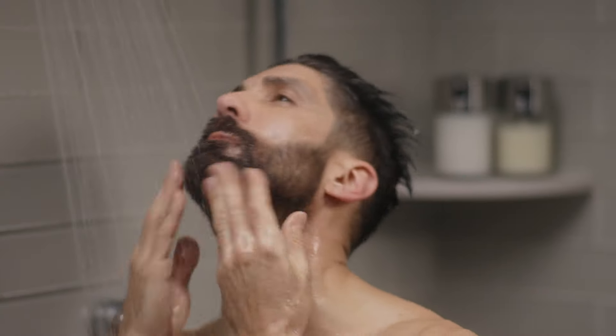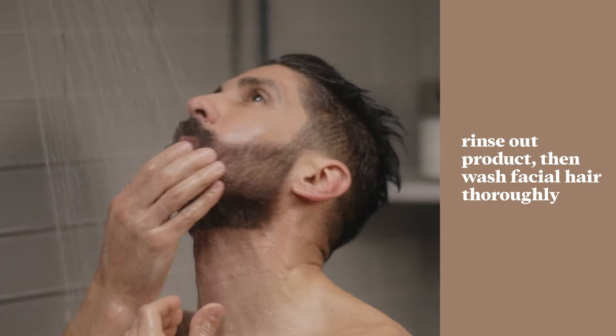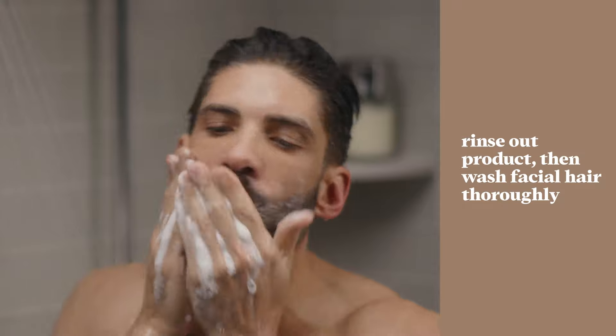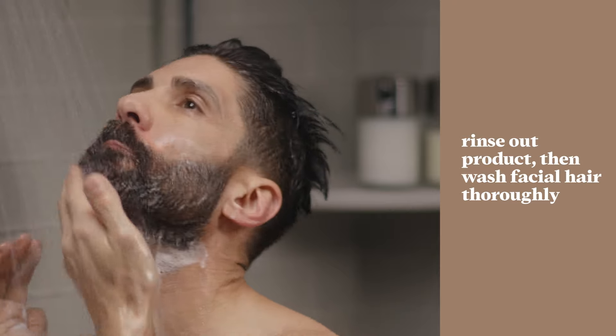After five minutes is up, rinse out the product in the shower until the water runs clear into the drain. Once you've rinsed the product out, wash your beard thoroughly with a shampoo or beard wash — not bar soap — then rinse again.